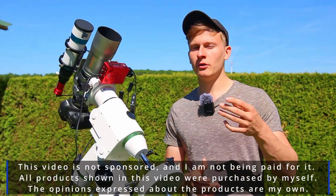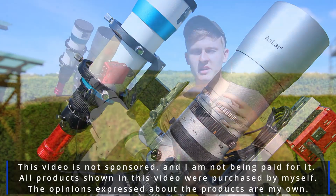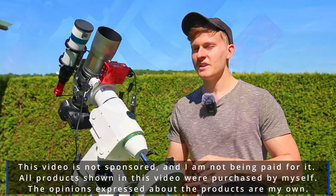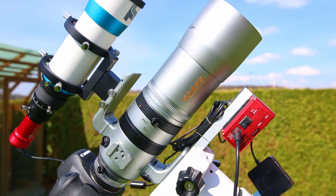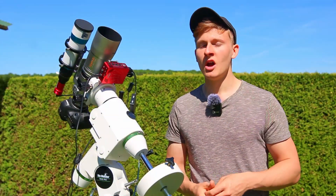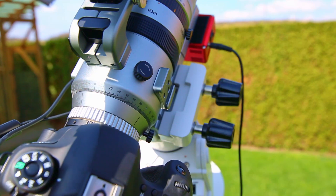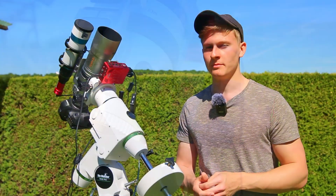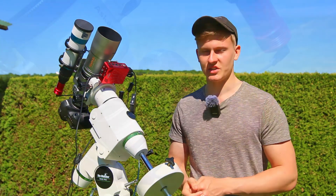Doing astrophotography when there's a full moon without using filters can be very difficult. I made that mistake when starting in the hobby — I planned to capture a galaxy during a full moon and the image was not that good. Since then I always plan to capture galaxies or nebulae during a new moon because the conditions are better. But tonight I would like to do deep sky astrophotography during a full moon.